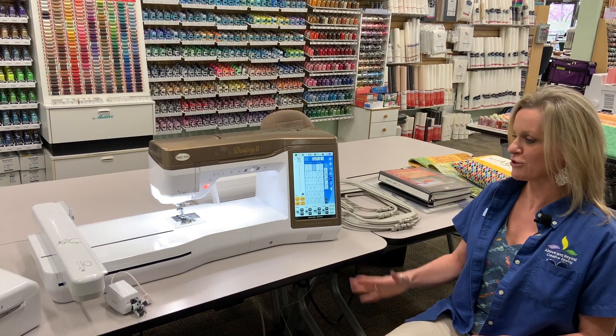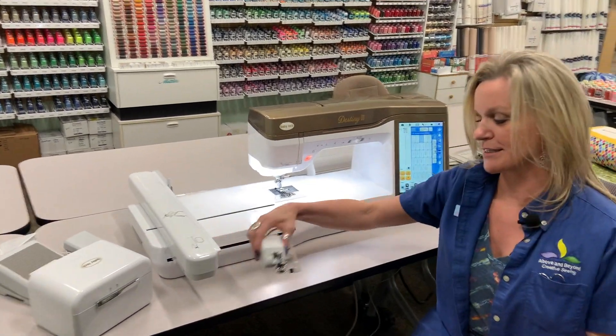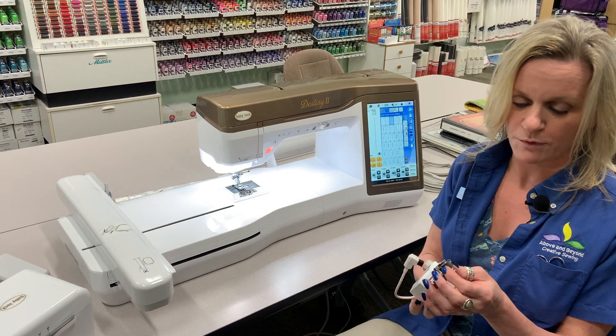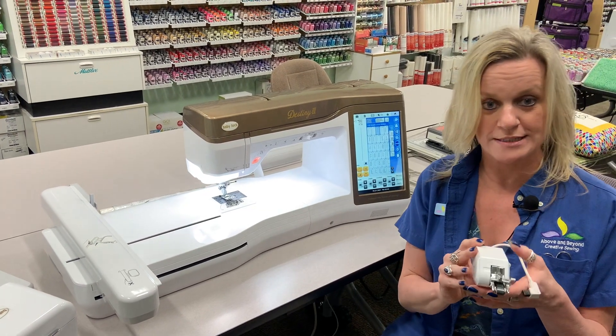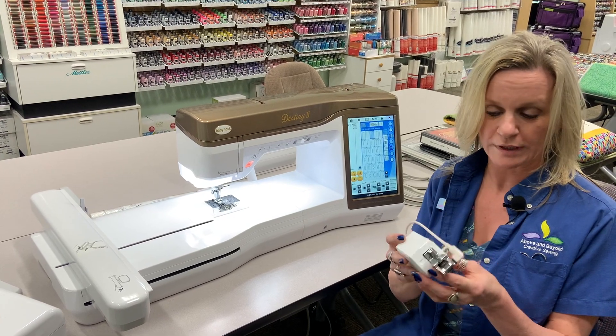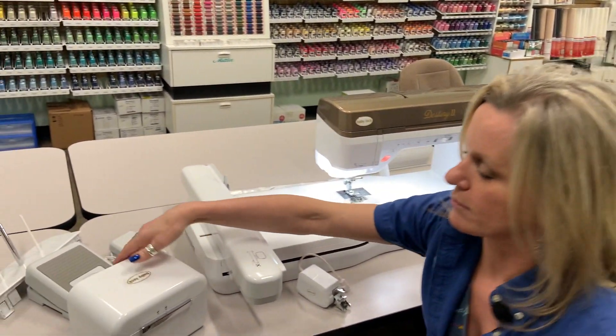Let me show you all the things that it comes with. Of course it has this amazing foot — the digital dual feed. This is a rubber band system that really prevents shifting in your fabrics, or if you're sewing with silks and so on. It's really an excellent tool to have.